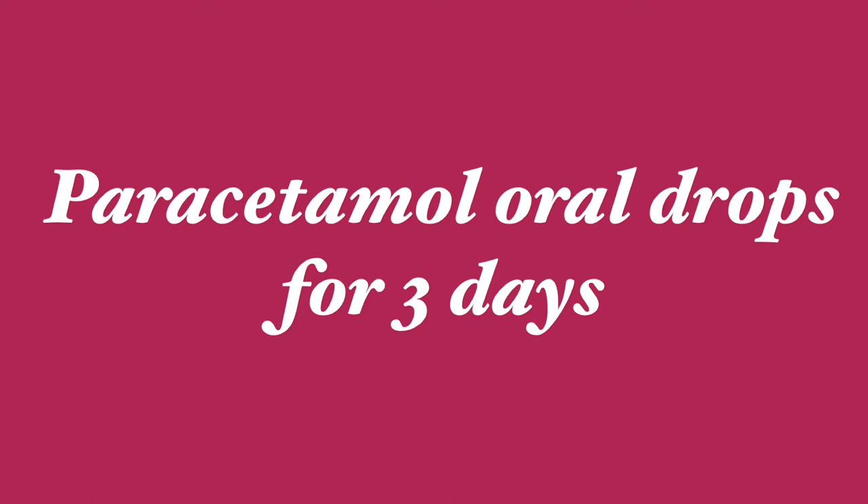Suppose if your baby is less than two months, 0.5 ml is given. Suppose if your baby is greater than two months, 0.8 ml will be advised to give.